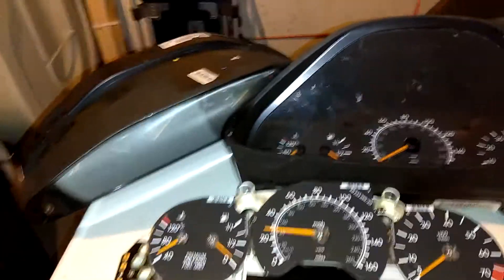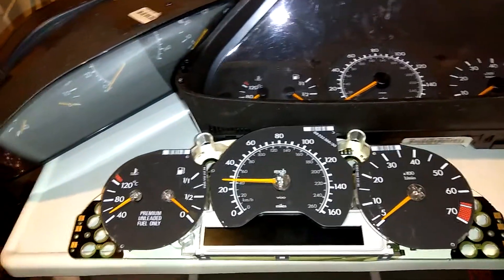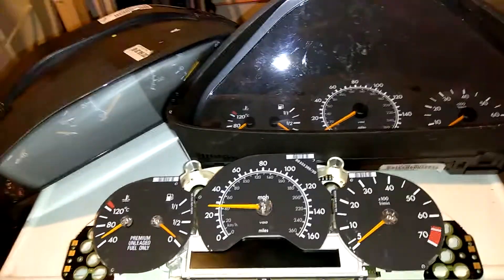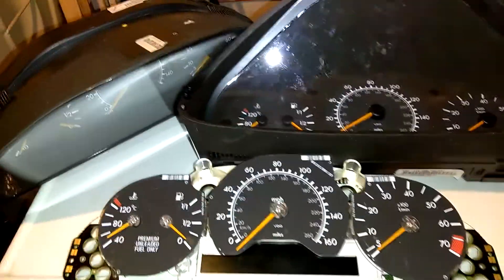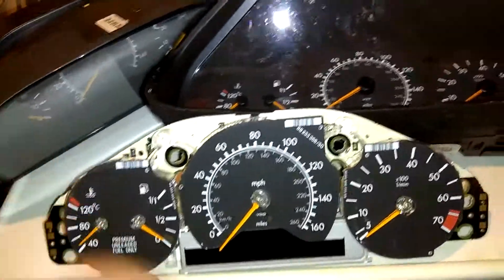Good evening viewers, this is KChills32. I've got another video about a Mercedes W202 chassis. Mine is a 1996 C220. And as you guessed it, I have here the infamous gauge clusters.